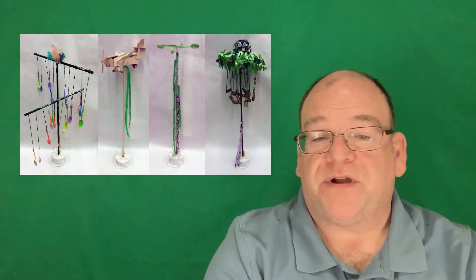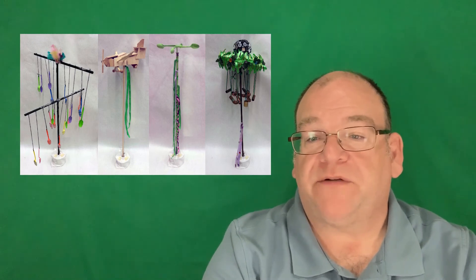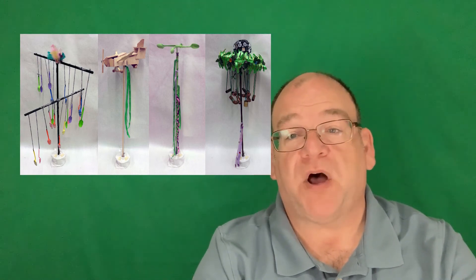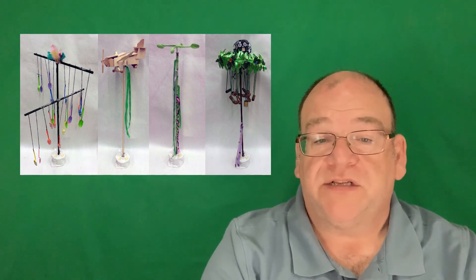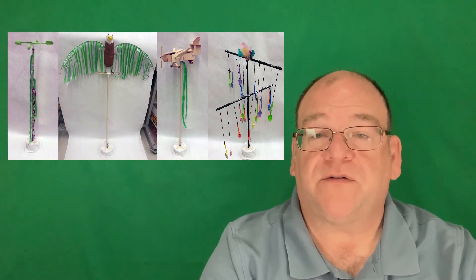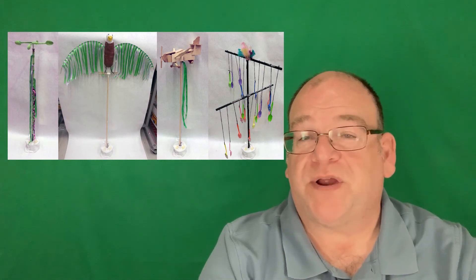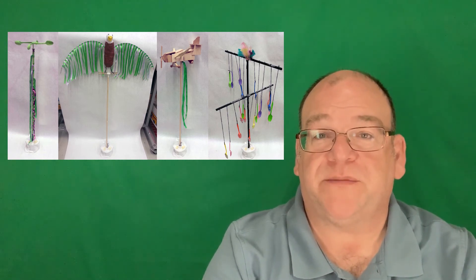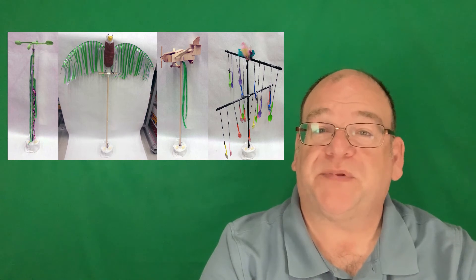This last one is wind sculptures created with my art students through recycled materials. These can be done very small or very large. We did these through some scraps collected over the course of a month — students had to bring in three items and save them from the trash, and then we turned them into these wind sculptures and displayed them around the campus.